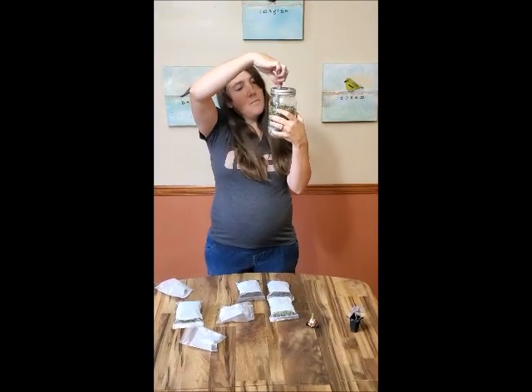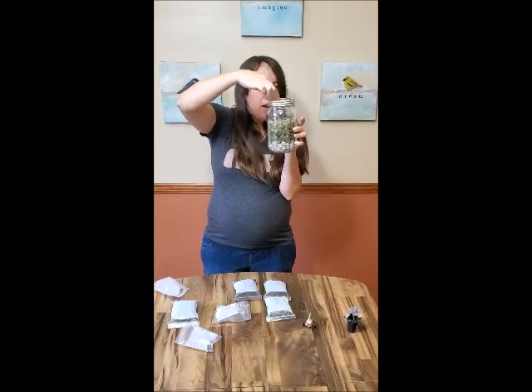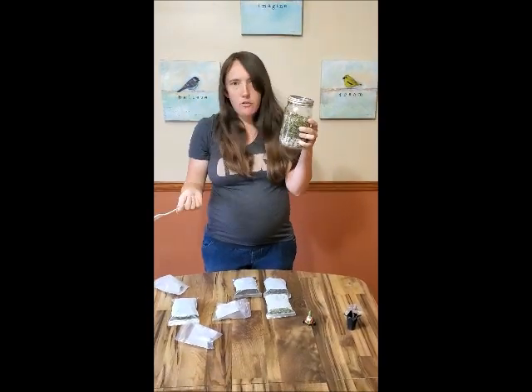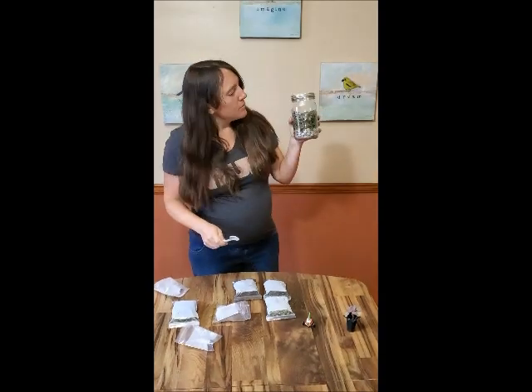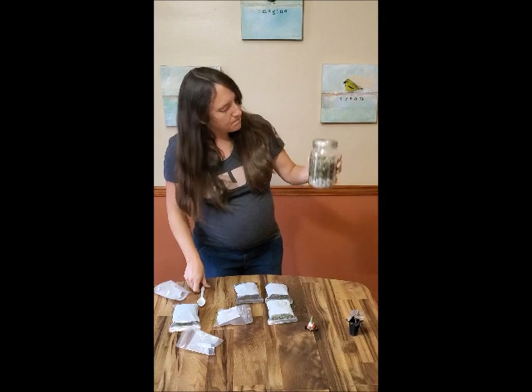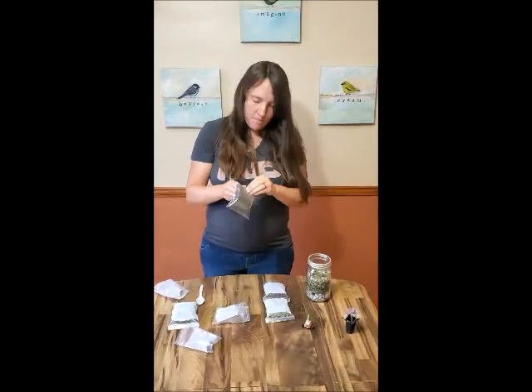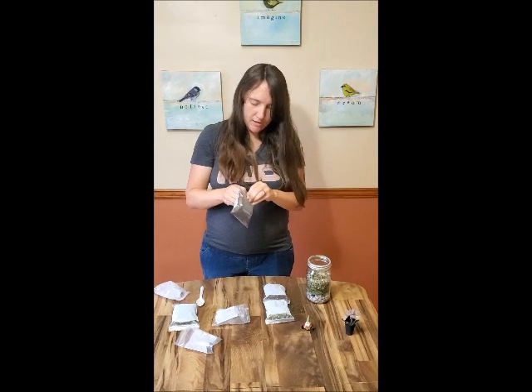All this glass was recycled locally in Missoula and then donated to us by a glass recycling company that used to be here a couple years ago — it's one of the only ways that Missoula has been recycling glass lately. Next I'm going to take one of my baggies of topsoil and put that on next.